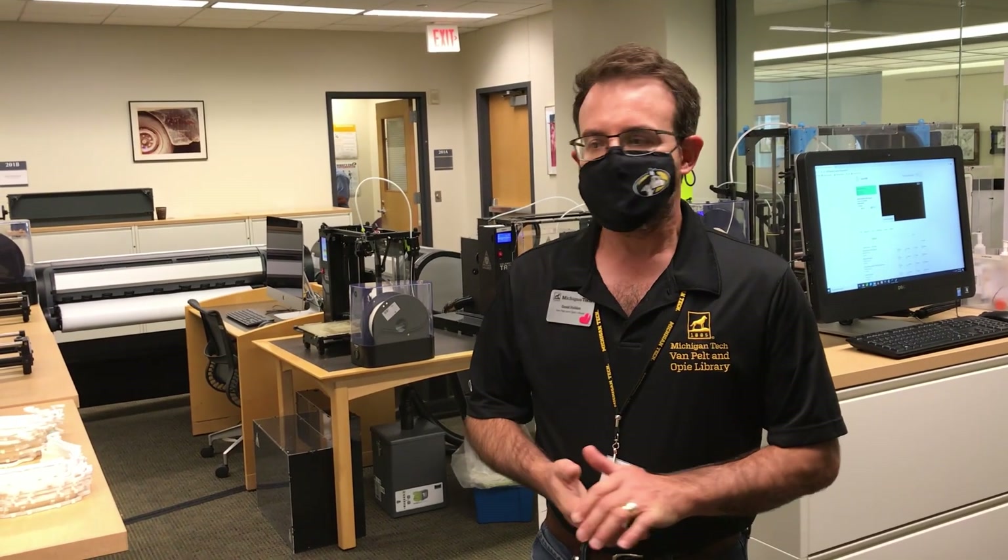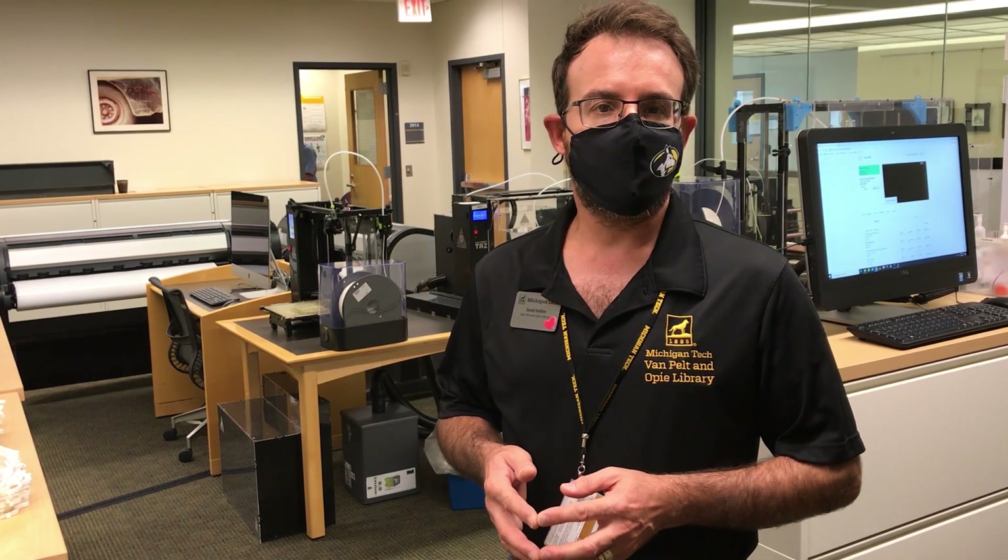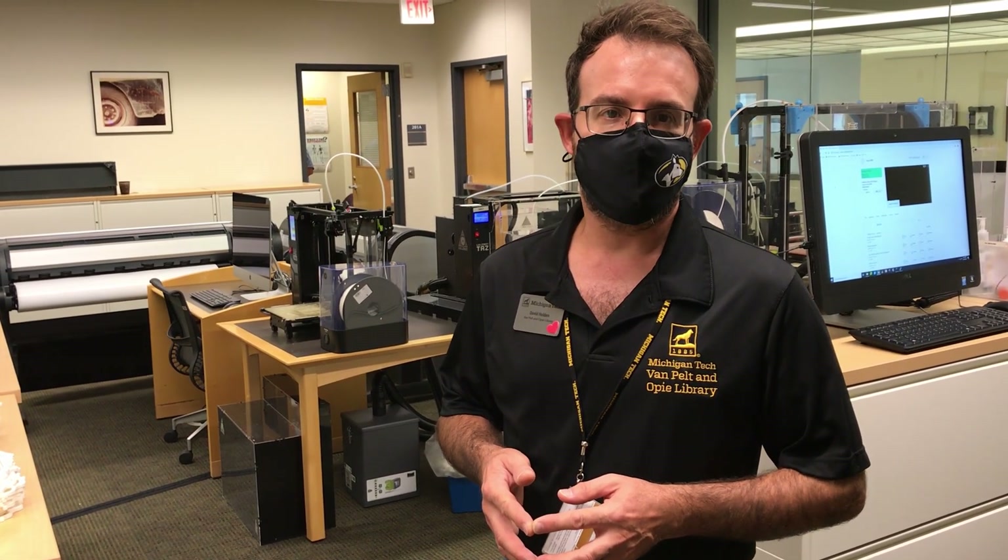Welcome to the library. Here on the second floor of the library, we have set up a print salon where we are printing the face shields that will be used for instruction here at the university this upcoming semester.